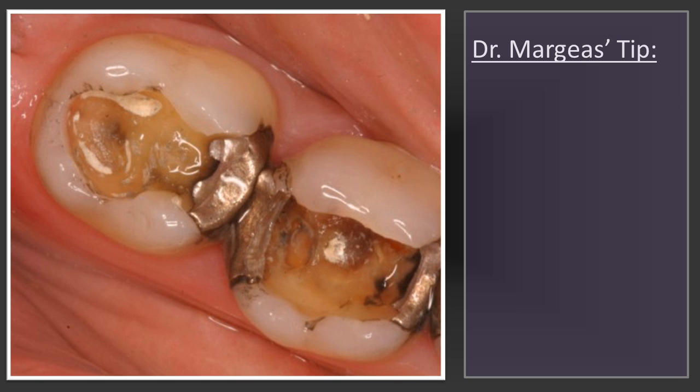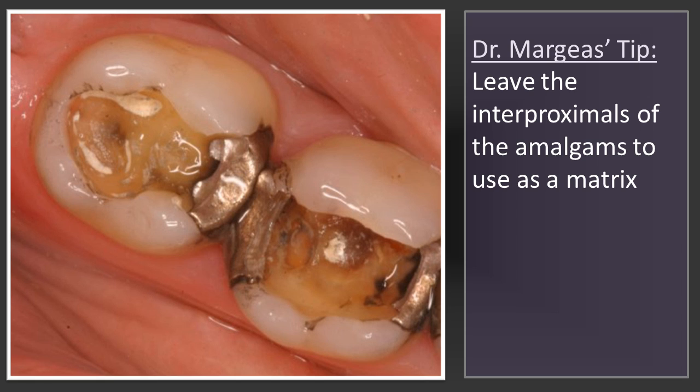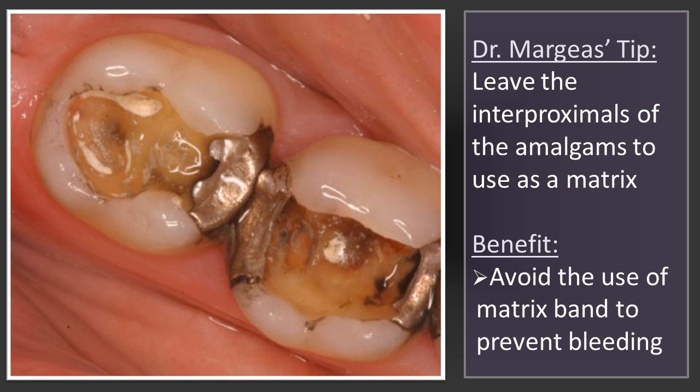Instead of taking the whole amalgam out, what I did was I just took the center portion of the amalgam out, leaving the interproximals to act as my matrix. Instead of possibly causing bleeding by taking the interproximals out and putting matrix bands around, I left the amalgam in to act as a matrix prior to forming my core.